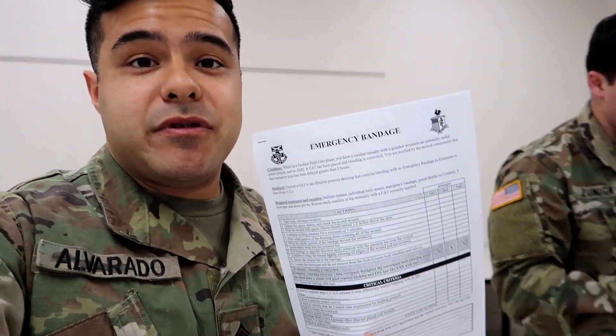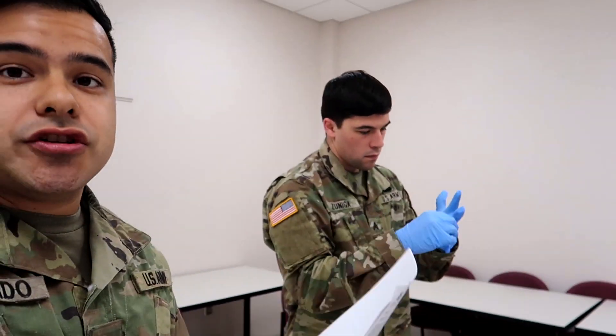Like last video, I'm gonna be reading off step by step what needs to happen for this skill validation and Sergeant Zuniga is gonna be demonstrating as I say the steps, so you guys can follow along and get a general idea of how to do this when you actually get to 68 Whiskey AIT in whiskey phase. They might teach you differently so always go with what your instructors teach, but this is just a general idea.